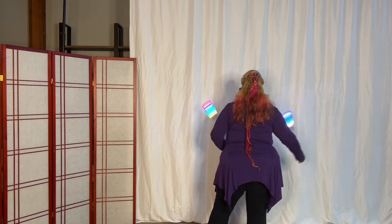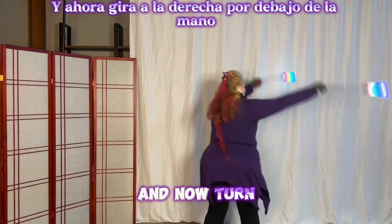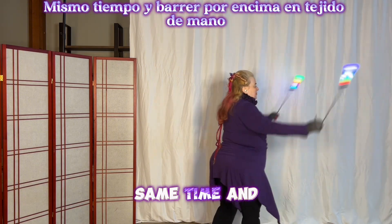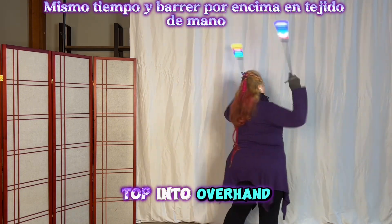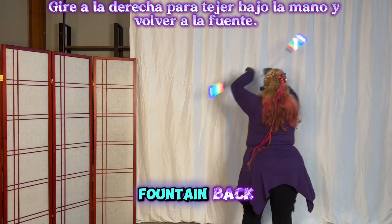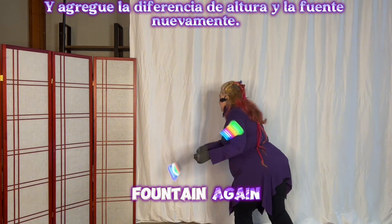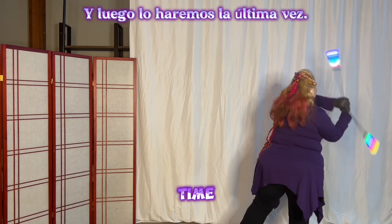Same time — technically together time — anti-spin, and now turn right into the underhand, same time, and sweep over the top into overhand weave. Turn right to underhand weave, and fountain back, and add the height difference. And fountain again, and then we'll do the last time.